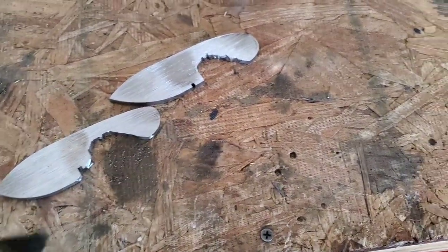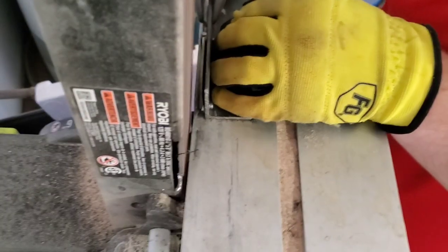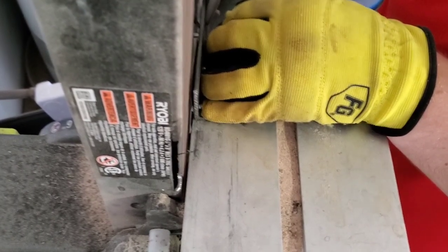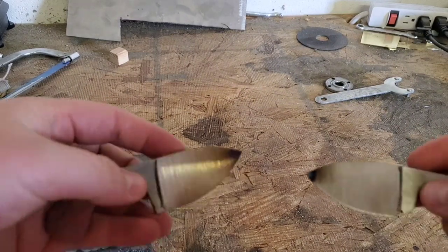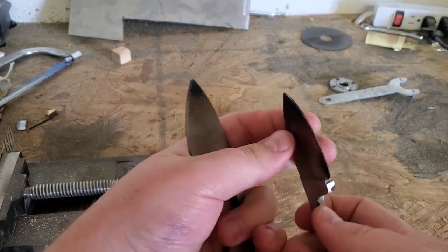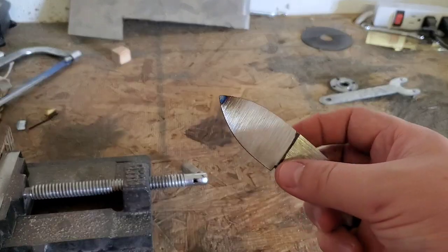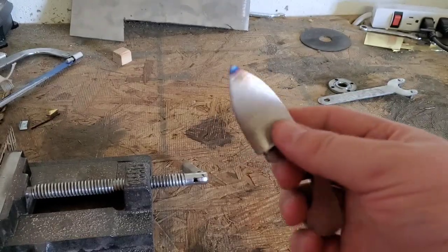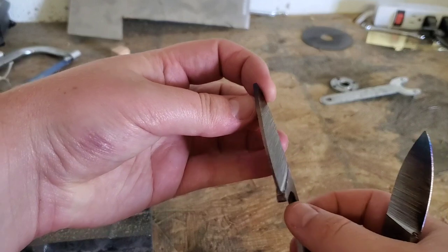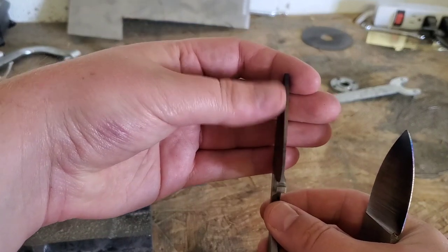Now we're going to go grind our bevels in. Still need to clean up a little bit there on the handle but we'll do that in a little bit. So we have our bevels ground. This one's pretty close — I may have gone a little bit too far there, but we'll go over it again in 120 grit sandpaper. This one we left a little bit more to work with, and we also need to take some of that off.